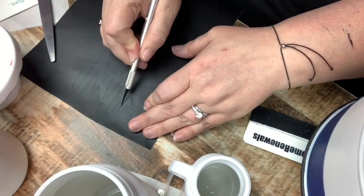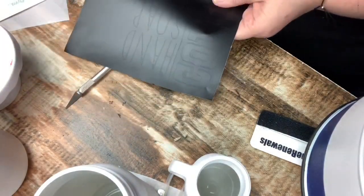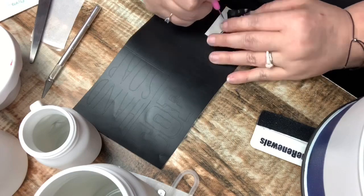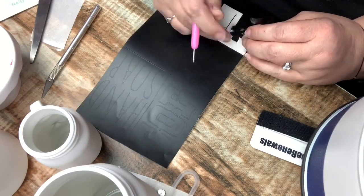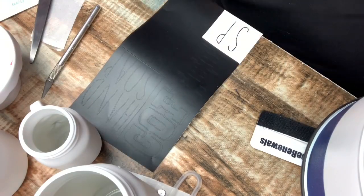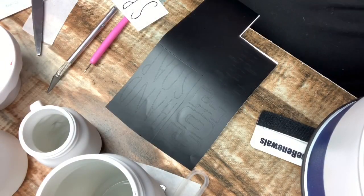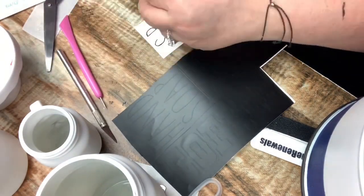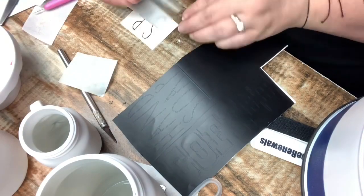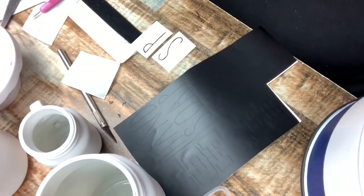I cut out vinyl, and for the big tin I used the word 'coffee.' For the salt and pepper shakers I used an SNFP font, and for the hand soap and dish soap I used the font 'Skinny Ray' from DaFont — it's a Rae Dunn inspired font. For the coffee tin I used 'Rio Grand.'